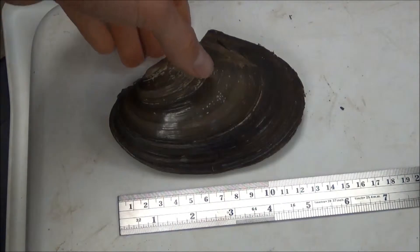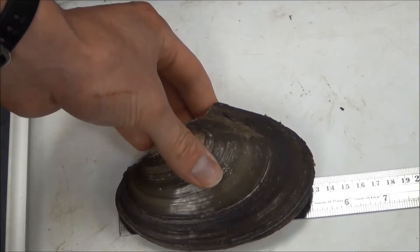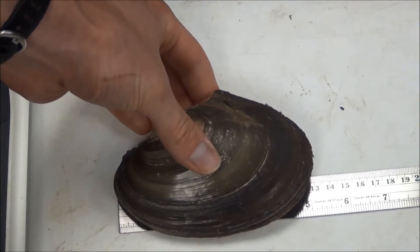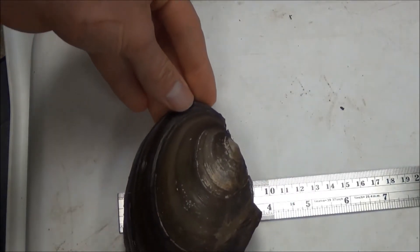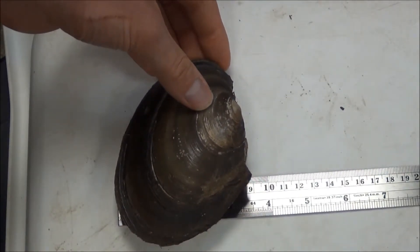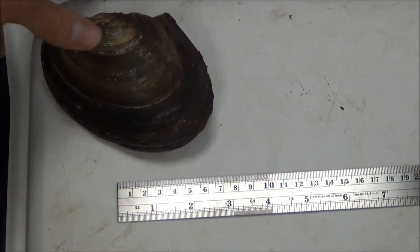When measuring length, you place the live or recent dead mussel on top of your ruler, match it up at the end, and see how far it goes down. This one we'd call 132 millimeters, and we'd record that for our length. Then we rotate it around to get the maximum width. This one is a pink paper shell, so it has a wing on it that actually adds to our maximum width — so the width here would be 90 millimeters.